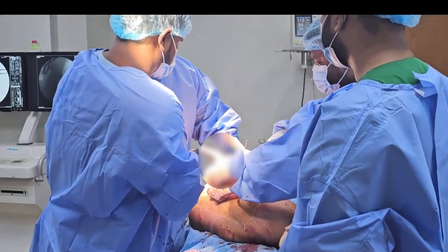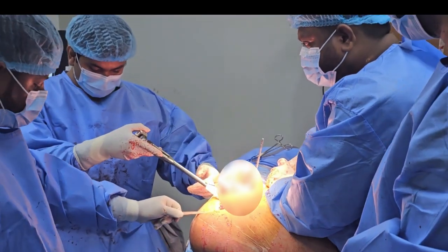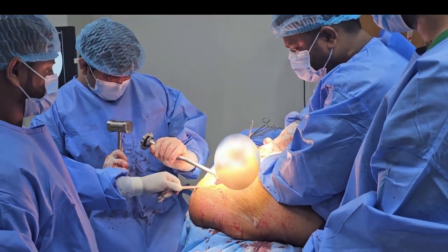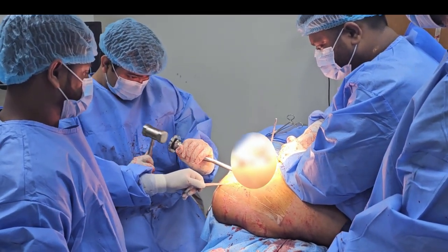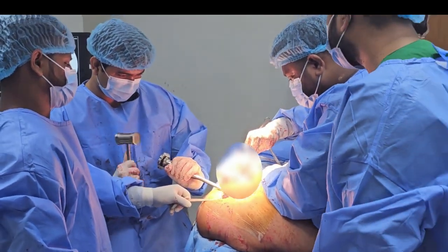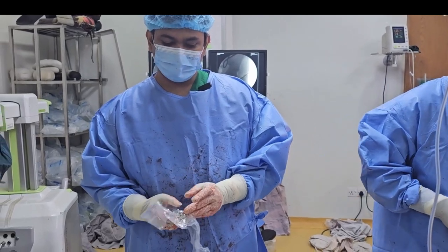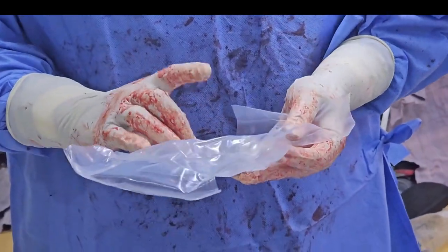This is the femoral stem made of titanium metal. We have the femoral stem, we have a modular head — so the complete assembly is titanium-based.